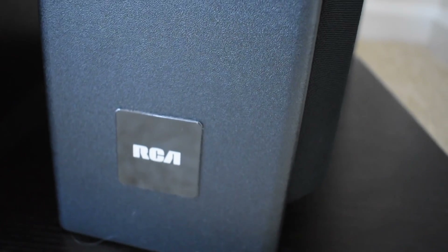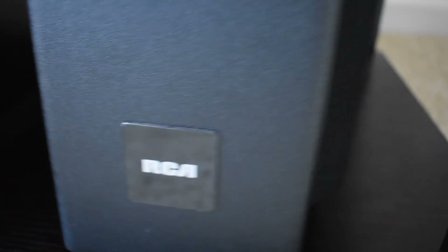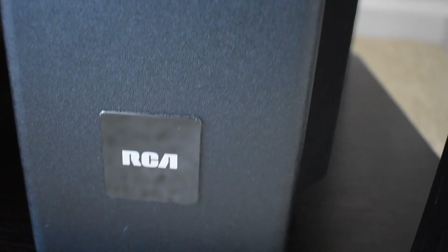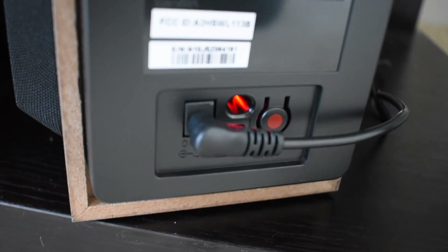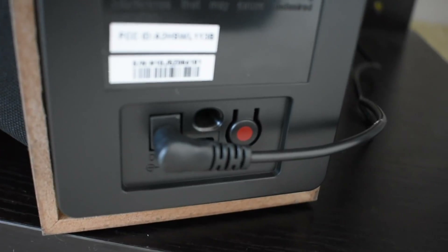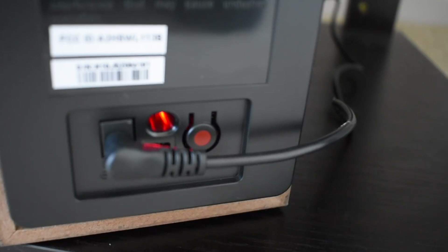Let's take a look at the wireless subwoofer that comes with the soundbar. On the front you have the RCA badge with a nice shiny plastic finish, and on the side you've got the speaker mesh. On the back you've got the area for the DC power — this is the other power adapter that comes with the kit — and next to it is the button you would press to pair the subwoofer to the soundbar.